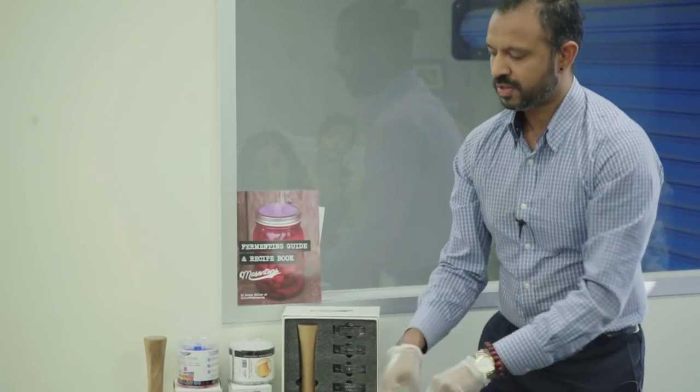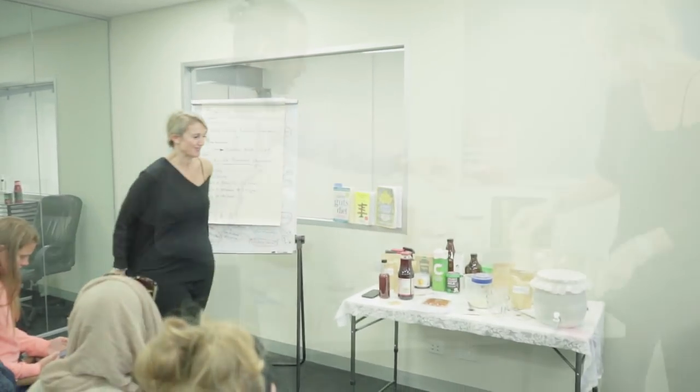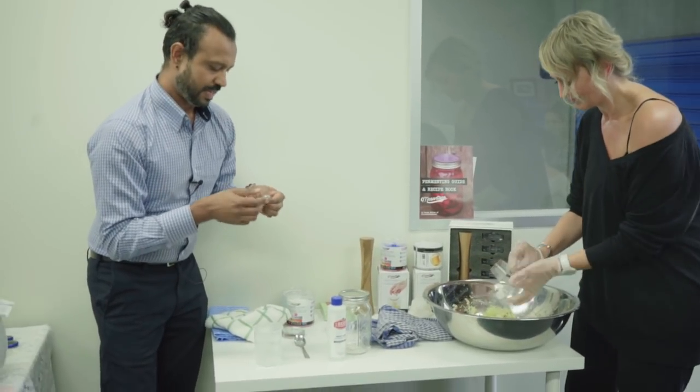So I'm going to get a volunteer up. Who wants to do a bit of demonstrating? Anybody game? Awesome, champion. Whack this in — that's a tablespoon of caraway seeds. That's very classical for sauerkraut.